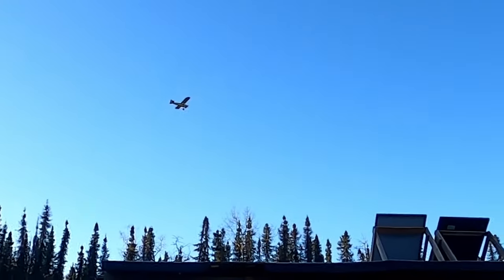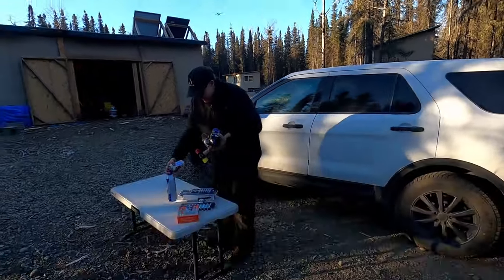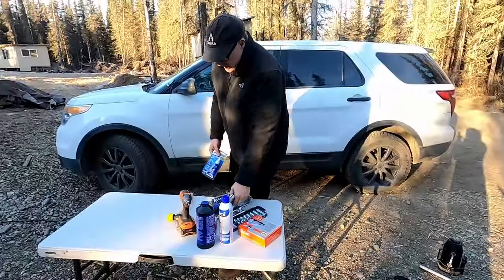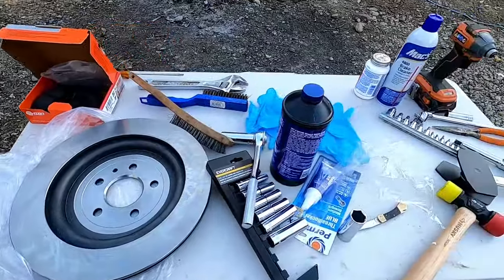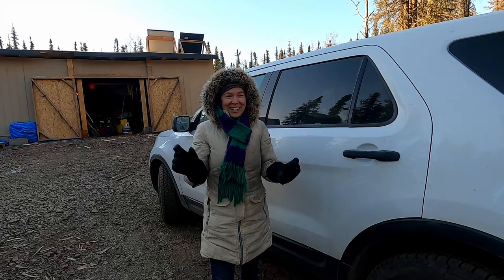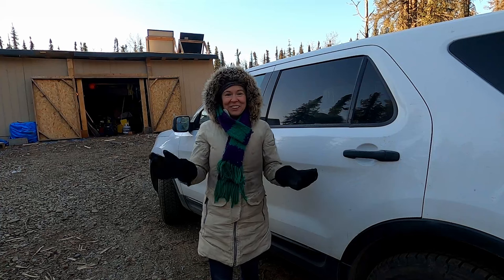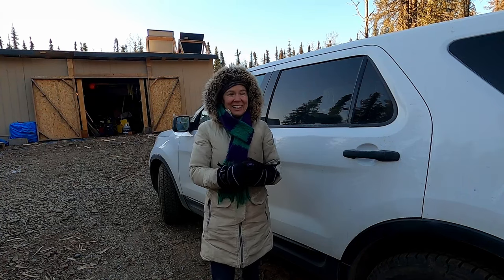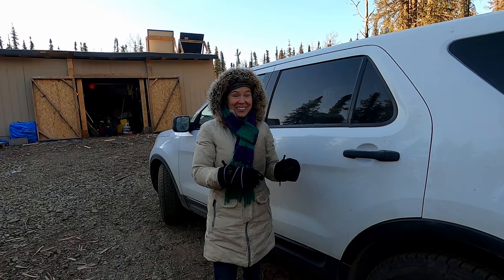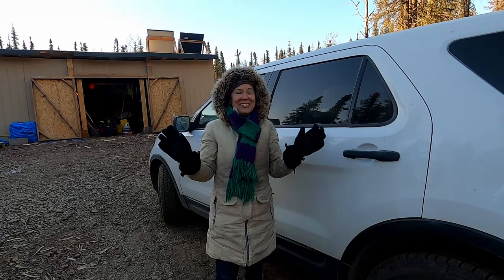Thanks to one of our lovely viewers who pointed out that with our winter tires there's a proper rotation — the tread must be oriented correctly. We were not aware of that fact. We came out and noticed there's a little arrow, so we're going to adjust the two tires that are incorrectly mounted as far as tread direction goes. Please always point out if we do something wrong.